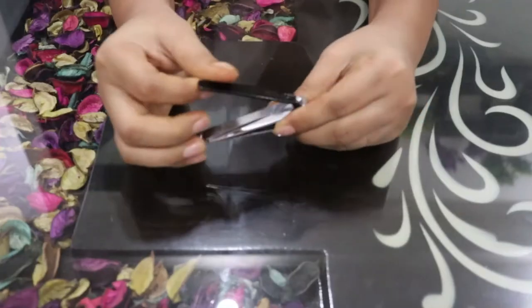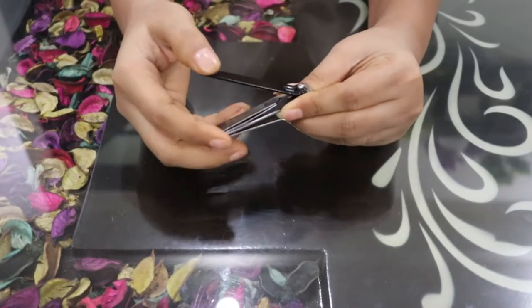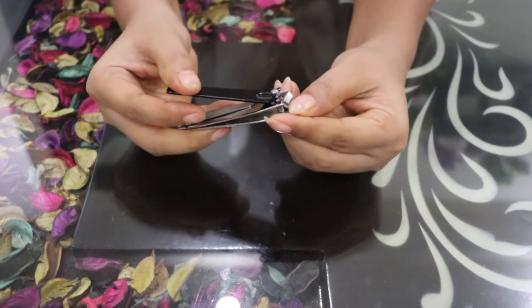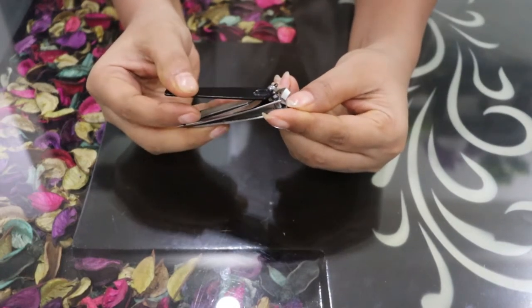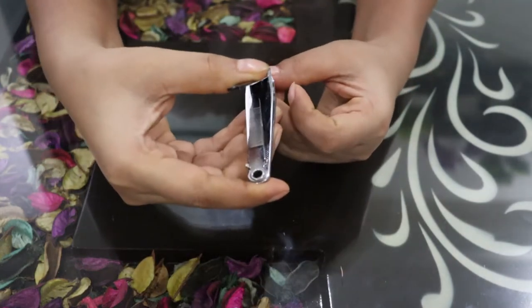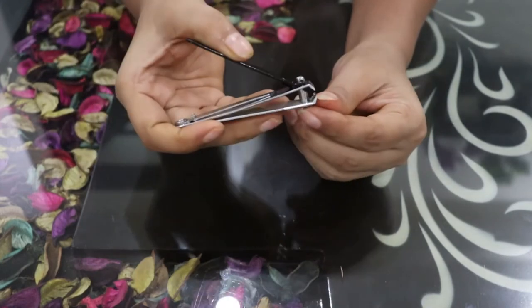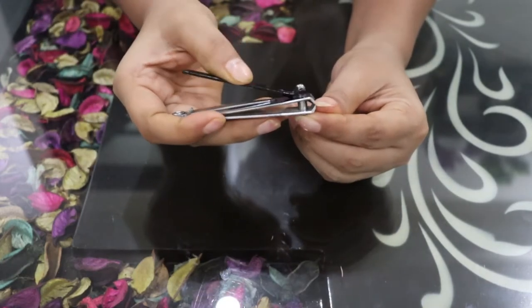The second step is nail cutting. We have to cut our nails, trimming the sides as well.